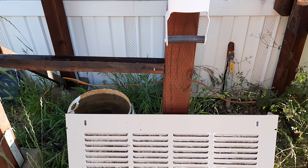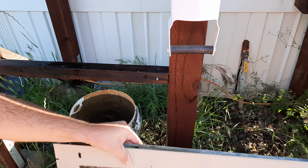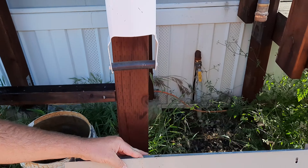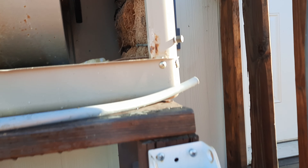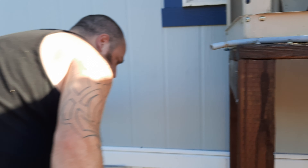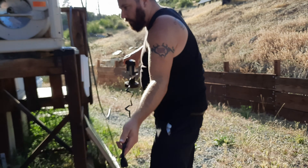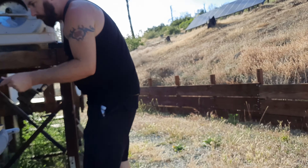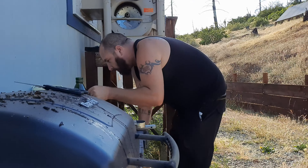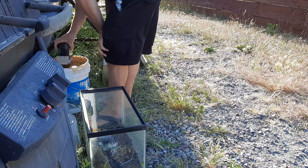Our swamp cooler has stopped working. We're in the process of taking it apart and it is full of frogs. We're gonna test the pump here too.